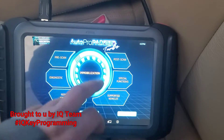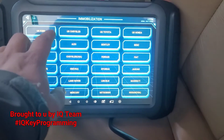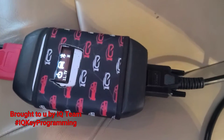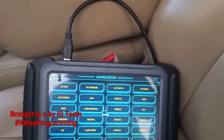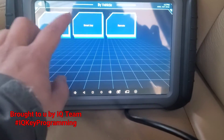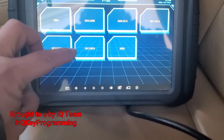On a 2014 F-150, we're going to program with the G2 turbo and we're also going to have the USB plug plugged in. We'll go to vehicle mobilizer and go down to F-150.